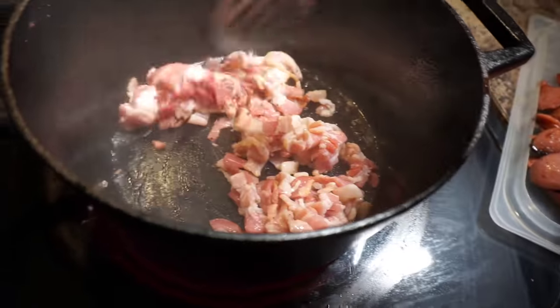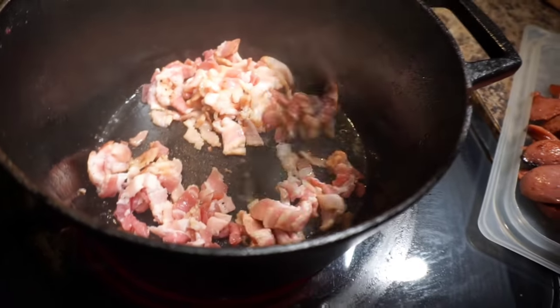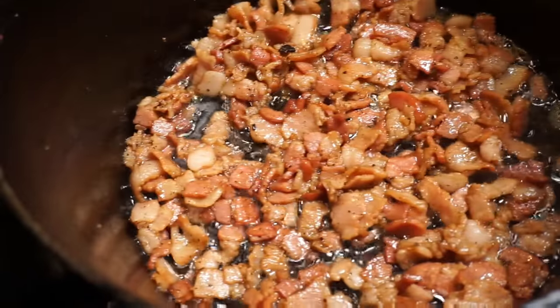Now with your bacon you have a choice of how you want to really cook it up. I like mine pretty much not on the total crispy side, but just to have a little crunch to it. So this is how I'm going to cook up my bacon.